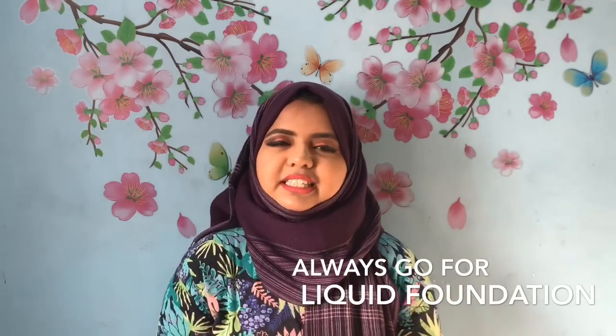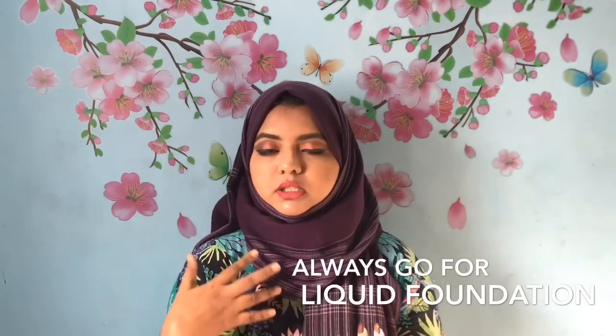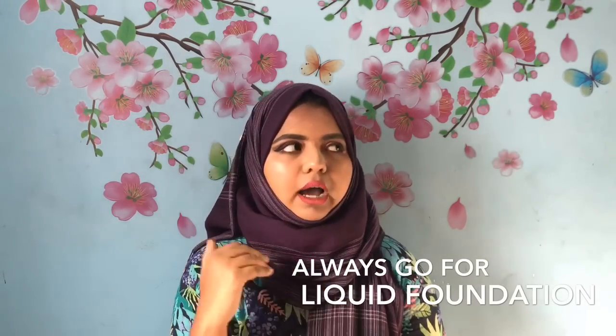Now, the second tip: if you want to know what foundation type to pick — for example, liquid foundation — it depends on your skin type. Sometimes you can have oily skin, acne, or dry skin.